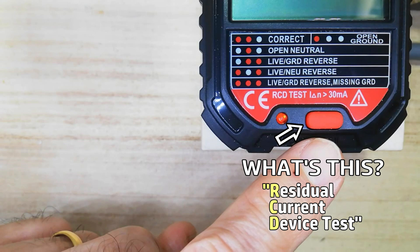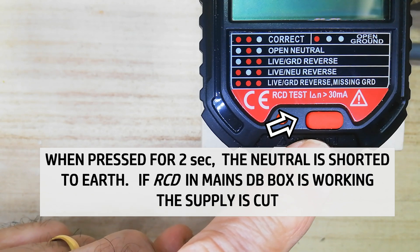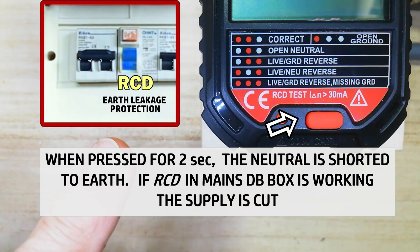What is this? When this RCD test button is pressed for 2 seconds, the neutral is shorted to earth. If the RCD in the mains DB box is working, the protection switch trips the supply.